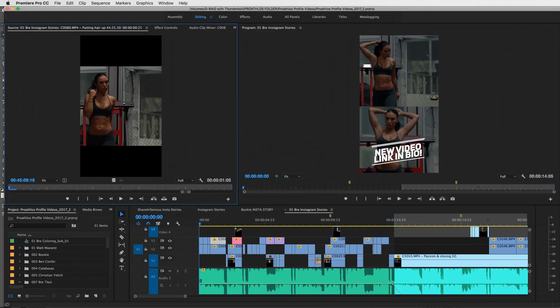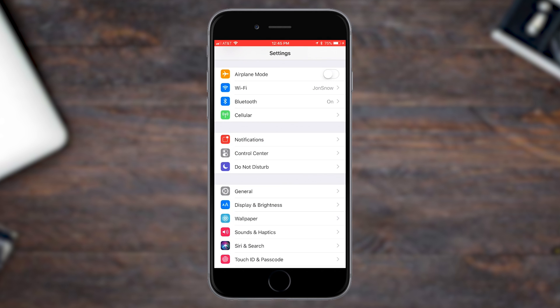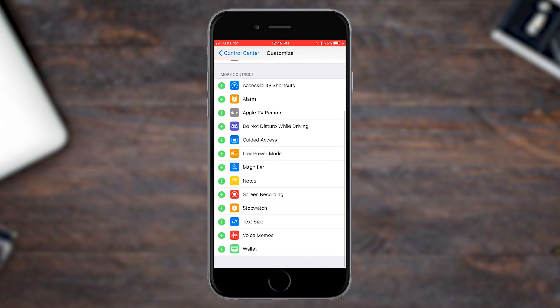Alright guys, I'm going to show you a few different ways to create more compelling stories. The first way is very simple — all you have to do is screen record on your iPhone using the force touch method. Open up your iPhone and make sure you've downloaded iOS 11, the brand new software that just came out. Once you download that, go into Settings, hit Control Center, then Customize Controls, and inside there you'll see a button that says Screen Recording. Add that to your list.